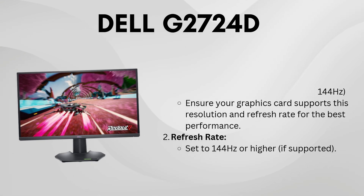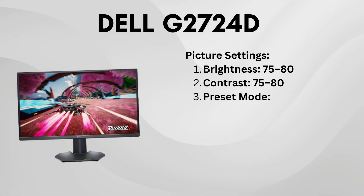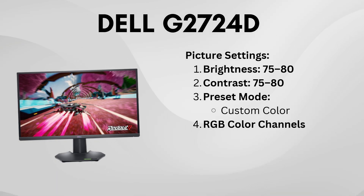For brightness and contrast, go with 75 to 80 for both. It's a good balance between clarity and comfort.